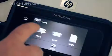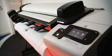The T2300 is a printer, a scanner, and a copier. It's easy to use and intuitive, making printing and scanning virtually effortless.